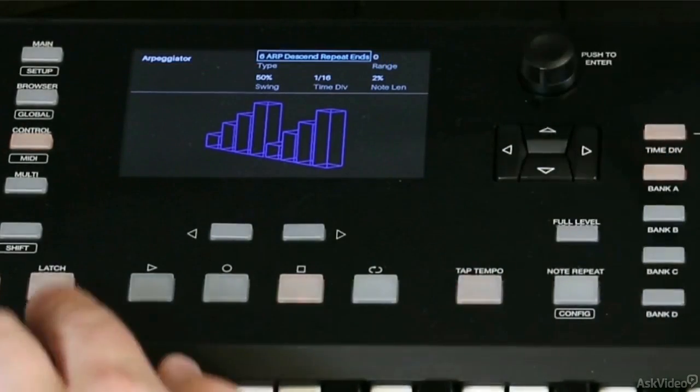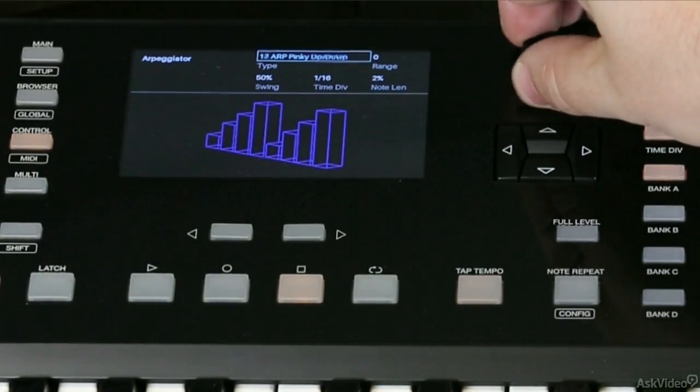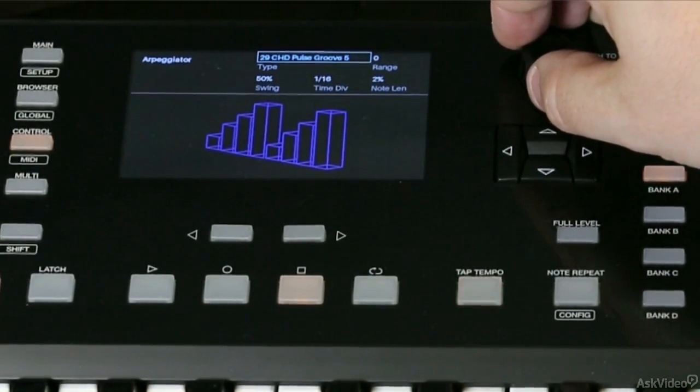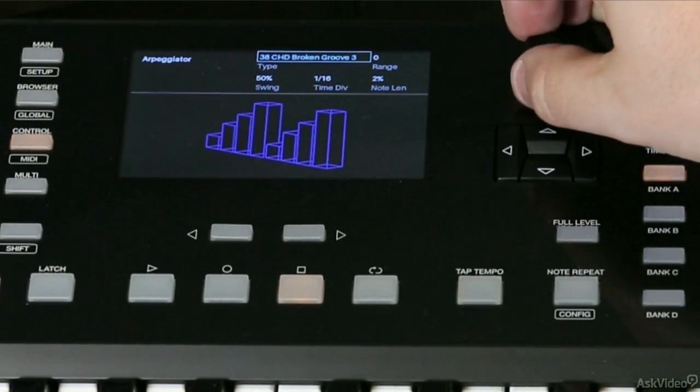I'm not going to go through each of these, because there are literally well over a hundred patterns — so many different kinds. You can have some nice chord pulses, all sorts of chords, techno, trance, broken grooves.